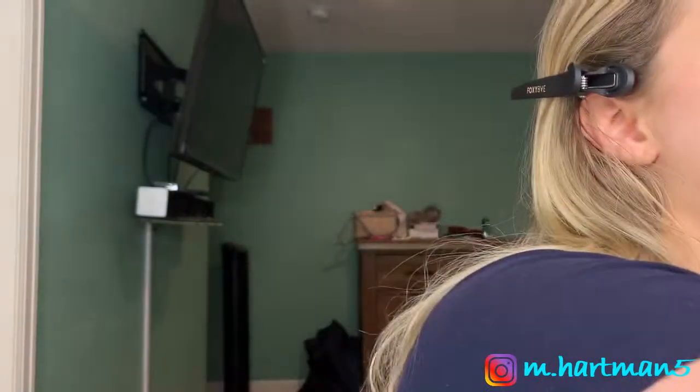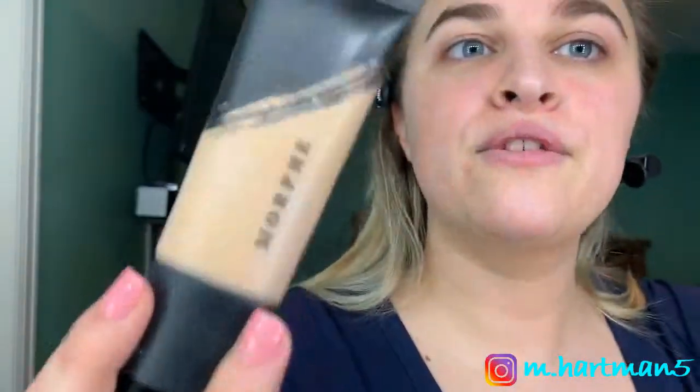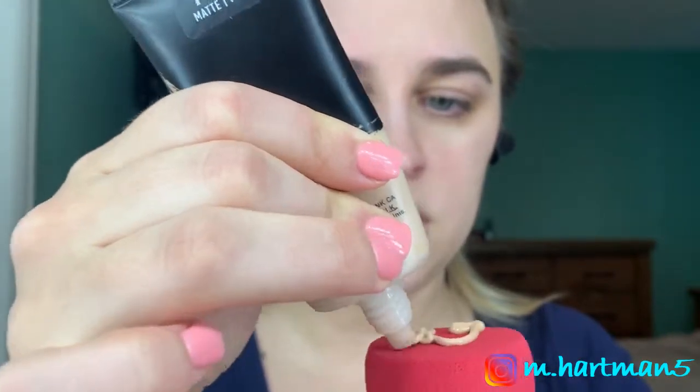Now we're going to try out this Complexion Sponge and use the Morphe Fluidity foundation — not the Makeup Forever foundation. The Morphe one is a matte, full coverage foundation and it's super matte. I'm F2.20 in this foundation. I'm just going to squirt a little bit out and do about that much on my face.